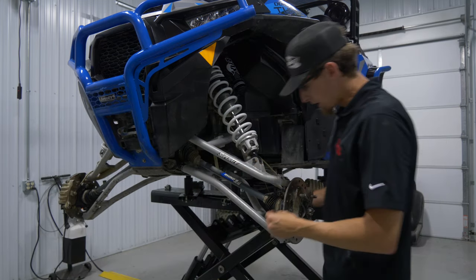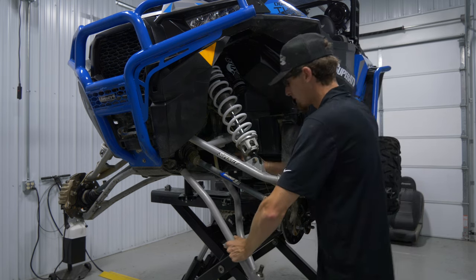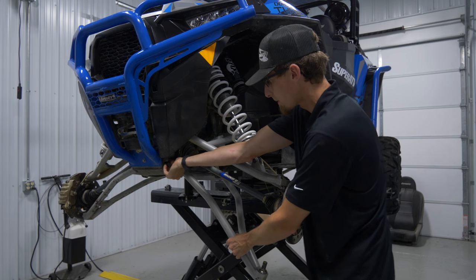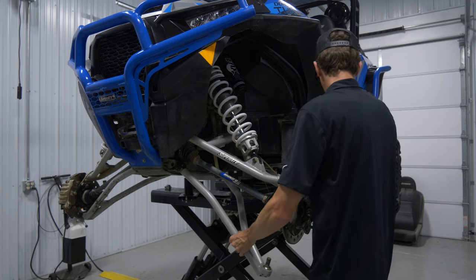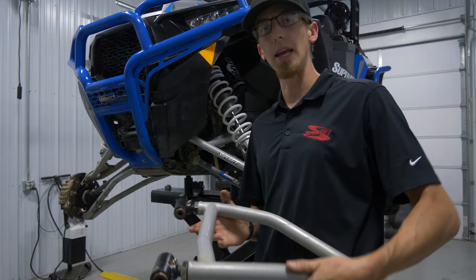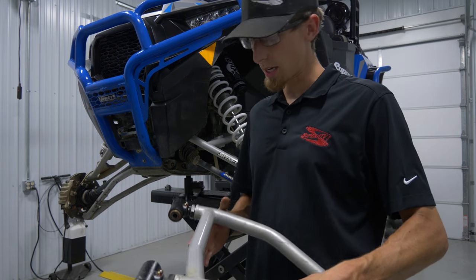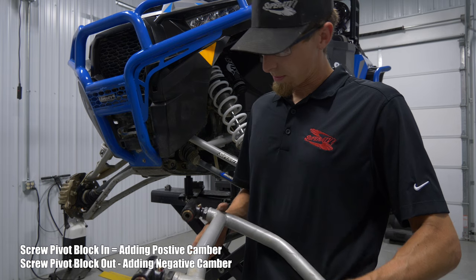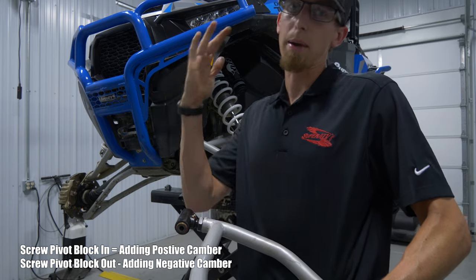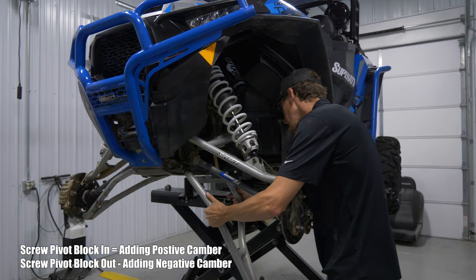As you saw in the video, we left the nut off this lower spindle bolt and also left the nuts off these upper and lower A-arms. Now we're able to pull this out. Since I said I'm at negative 2 degrees camber and I want to bring it in a degree or so to get more of the tire standing straight up and down, I'm going to screw these in. That's going to bring the bottom of the tire in and the top out. So make your adjustments — screw them in or out — and come back over to your machine.